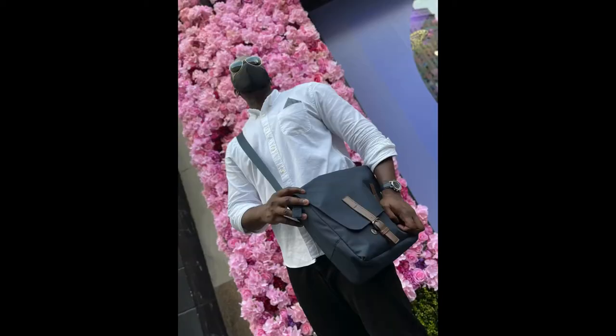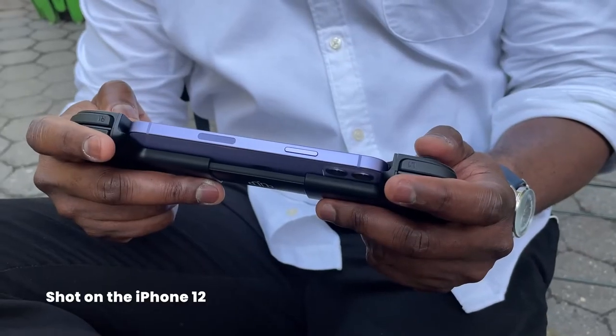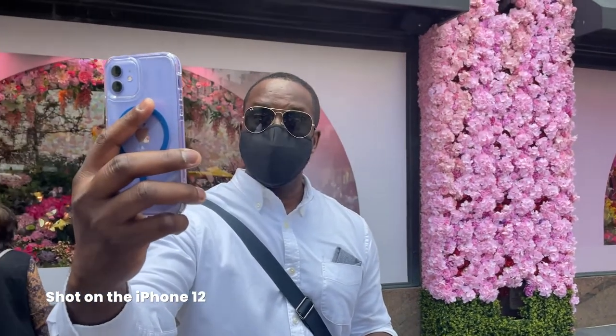We're back in the studio. We've been filming about the iPhone 12 and the experience has been good — it's been a fun experience. If you're looking for a color that's different, this purple really stands out. I have to say Apple has done a really good job with the iPhone 12 series, from the 12 Pro Max down to the 12 Mini.